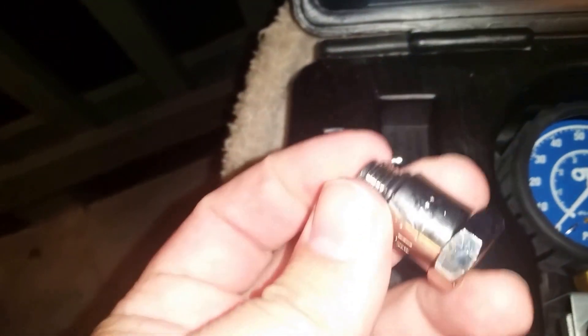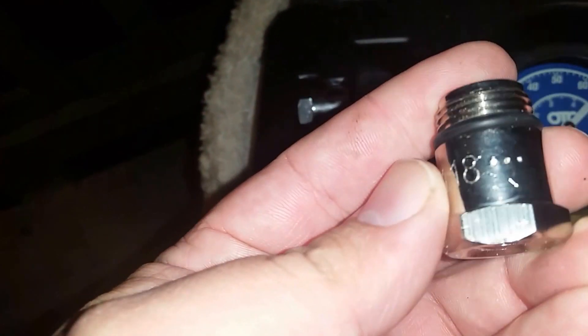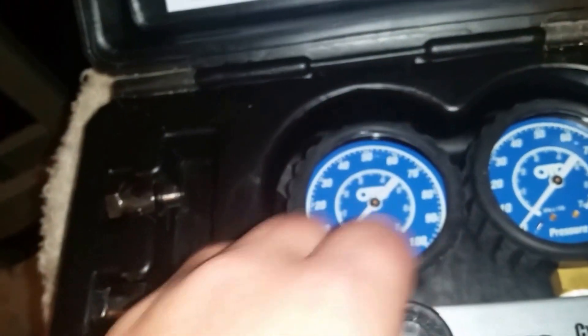This is the OTC cylinder leakage tester kit, part number 5609. You get your fittings — M10, M12, and M18 — and you get the actual gauge.